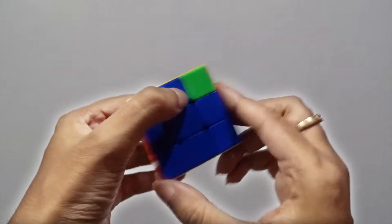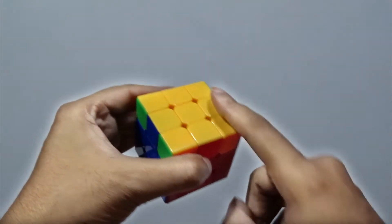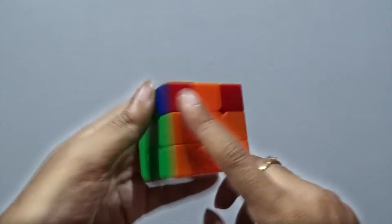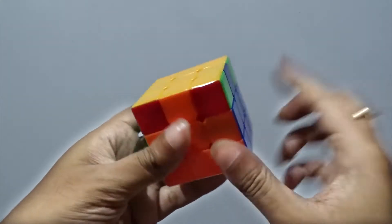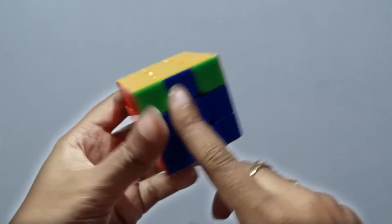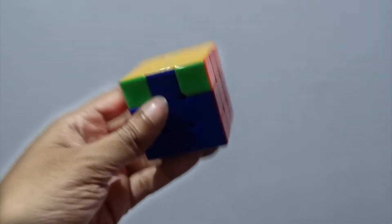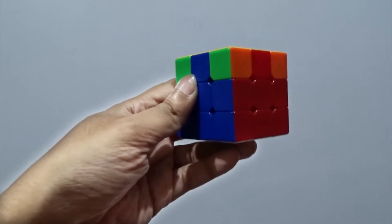See, now rotate. Now this part is solved. See, all those edges are matching. Don't look at this — this is not solved yet because the corners are still unsolved. The edges are solved and we'll work on the corners. Not a single corner is matching, so we have to work on each and every corner.